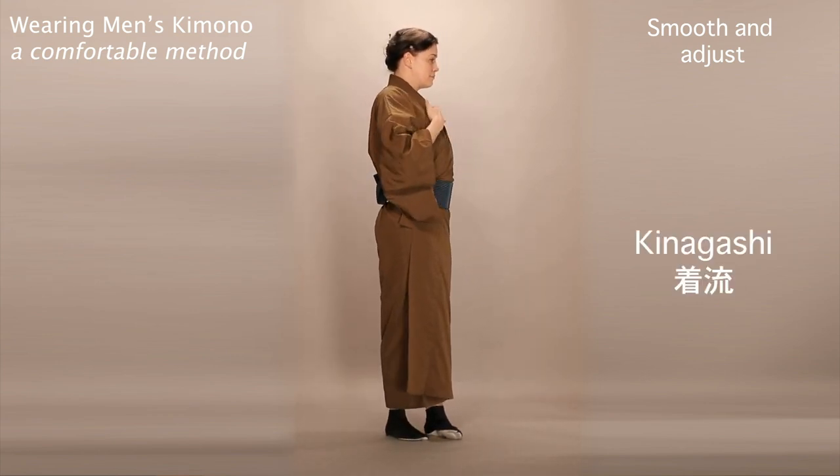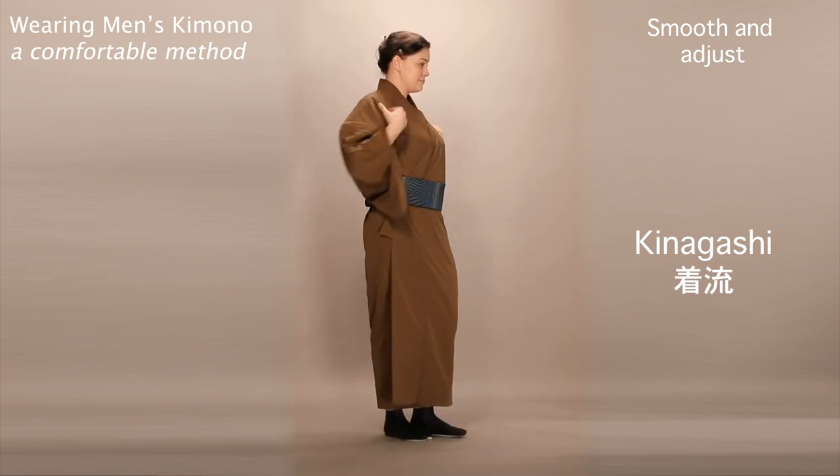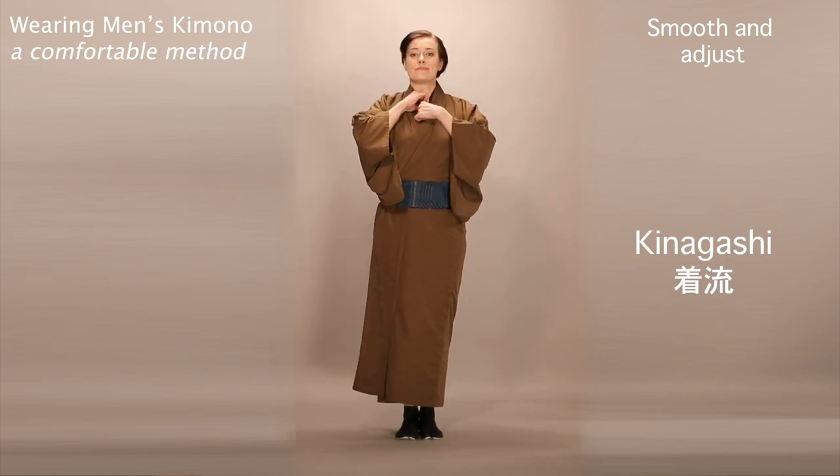And that, dudes, is how you wear a men's kimono. This style is called kinagashi, which means you don't have any additional stuff, like haori jackets or hakama pants.